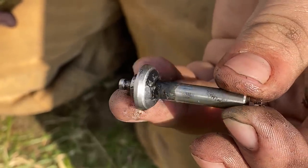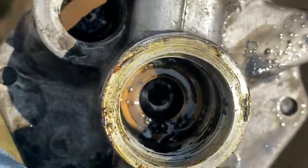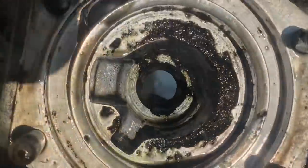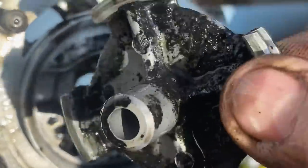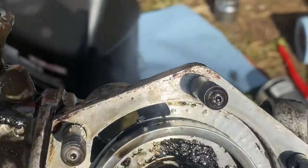Just got to get everything all cleaned up good — you can see all that caked-on goodness. Everything used to be built to be repairable. You can see all that crap in there. It just had a contaminated air system for a while, but we'll get it all cleaned up.